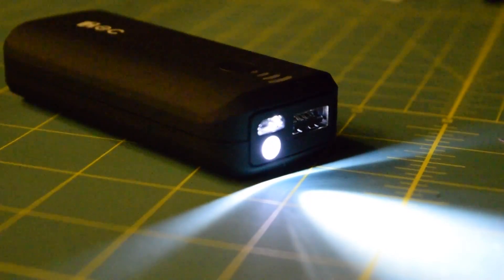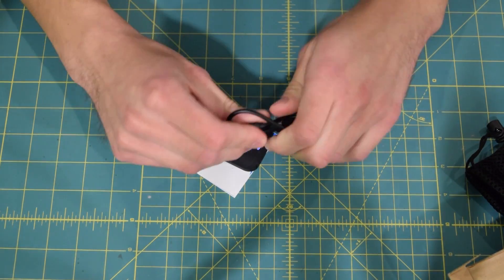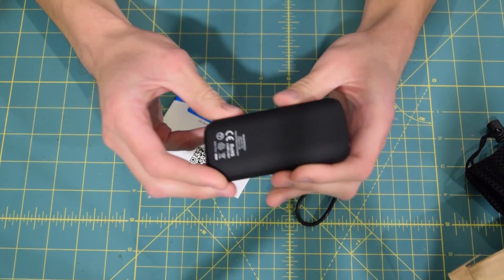They also include a really short USB cable — about nine inches in length. I would have liked something a little longer, but I guess that'll do the trick. Once again, this really isn't the centerpiece of the review, but if you want to check it out the link will be in the description.